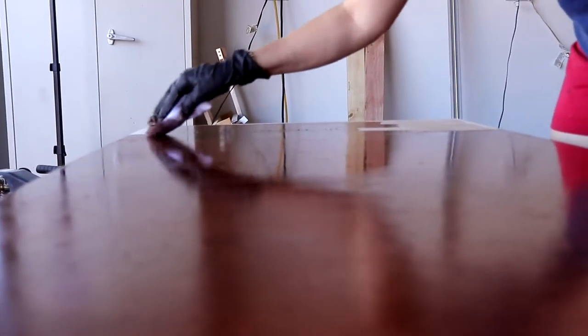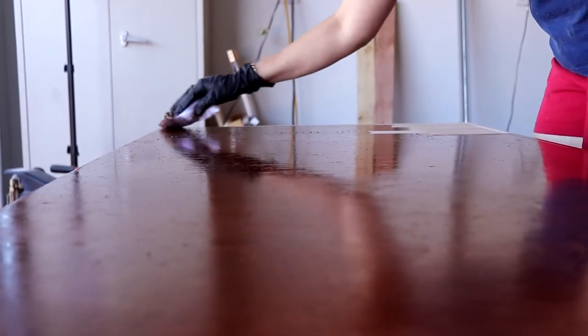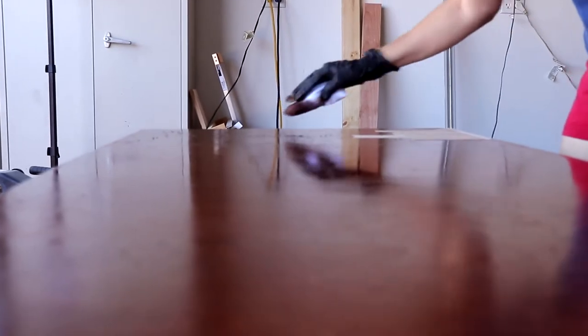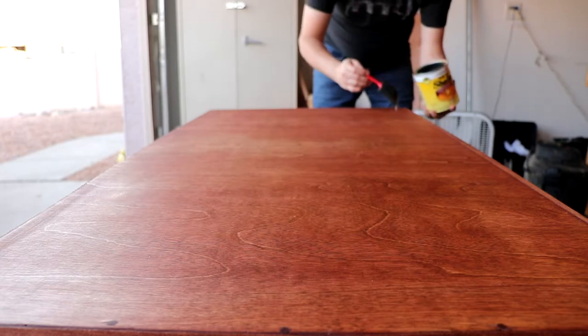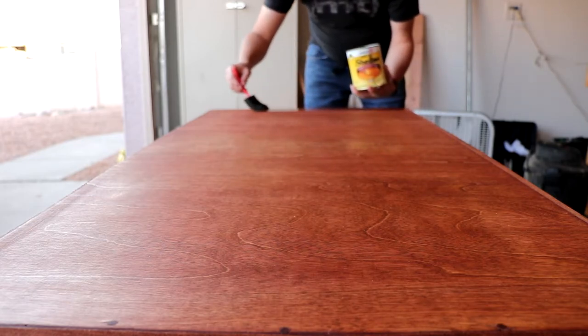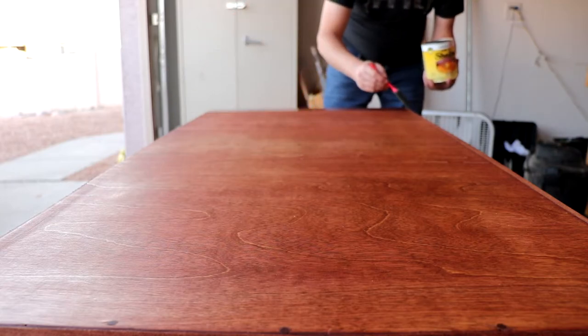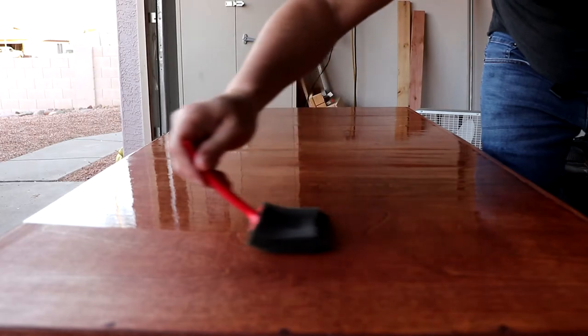After some sanding, we're just going to go ahead and do some quick staining on this — give it a nice darker color to kind of match the rest of the furniture in the house. And then a little bit of shellac. Since this isn't really going to have any water on it, that seemed like one of the better finishes and it dries super fast, so that makes it a nice, easy finish to work with.